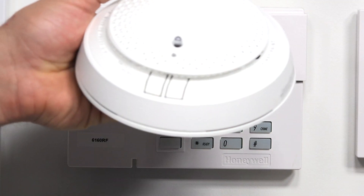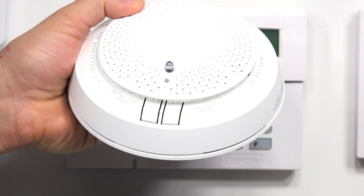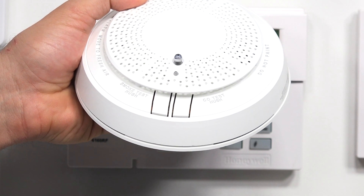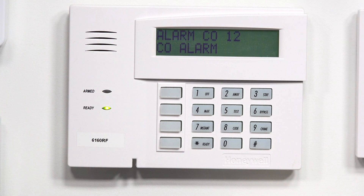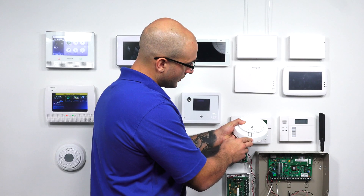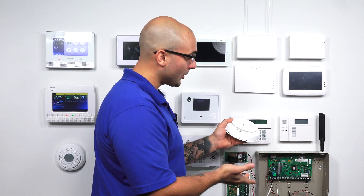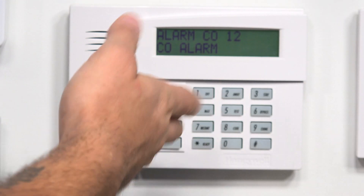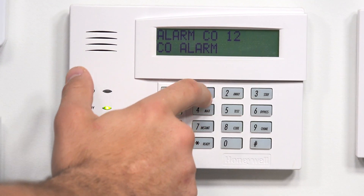Now let's test the CO portion. Just like the smoke, we're going to click the CO test button. CO sensor is good. Remaining sensor life is at least 12 months. Battery life is at least 12 months. The alarm will now sound in five seconds — press test to cancel. Just like the smoke portion, we're going to see the CO portion show up on the keypad. As we can see, we have Alarm CO 12, which is where we programmed the CO into our system. I'm going to click the CO test button to cancel. If it goes off again, all you're going to have to do is click the button to cancel it. Test canceled. On our keypad, let's enter the master code — 1, 2, 3, 4, 1 to silence it, and then 1, 2, 3, 4, 1 to clear it.